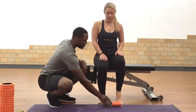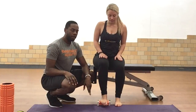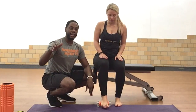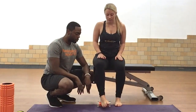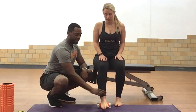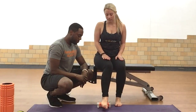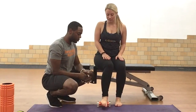Then you're going to switch to the other foot — same thing, about 45 seconds, rolling back and forth, finding the knots. You might have some on the side of the foot, or on the heel or the instep. If you have a high arch or flat feet, you might have a little bit of tension there too.